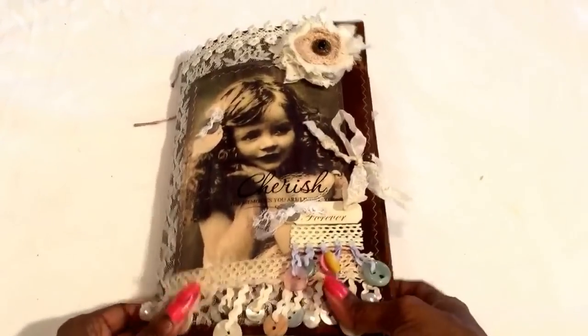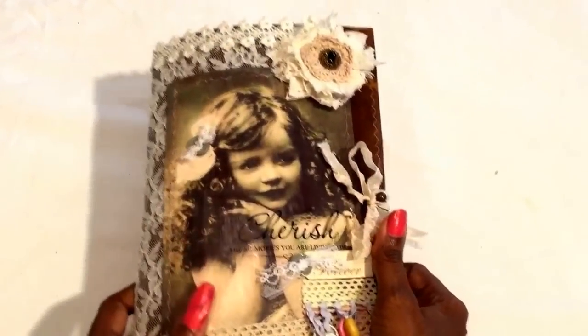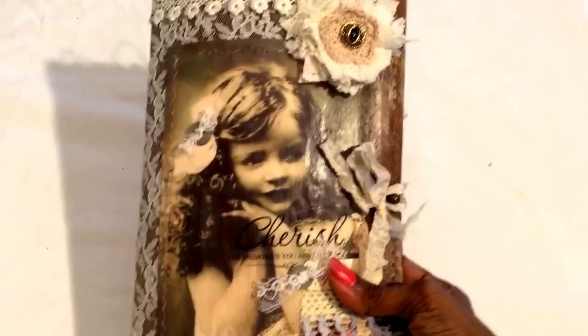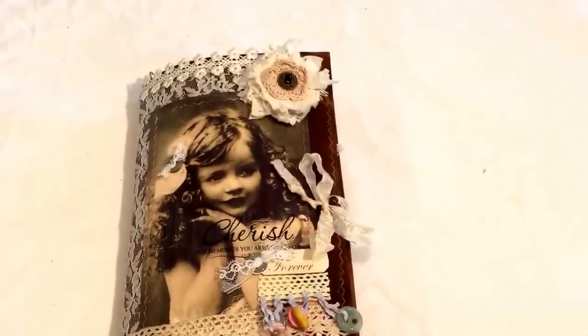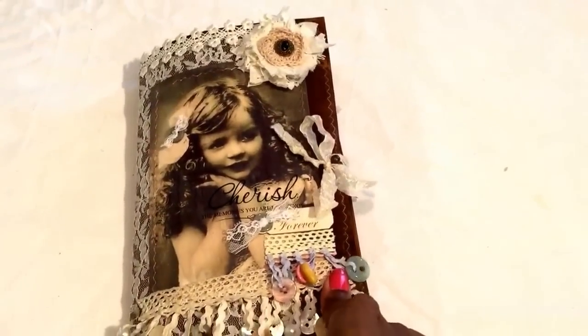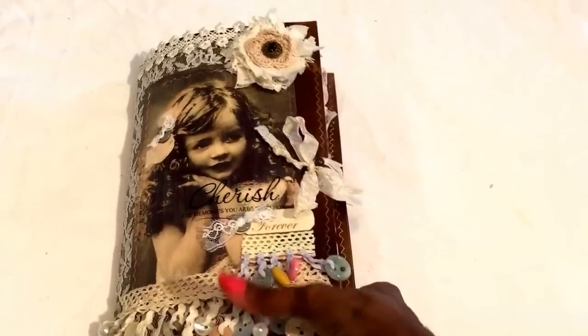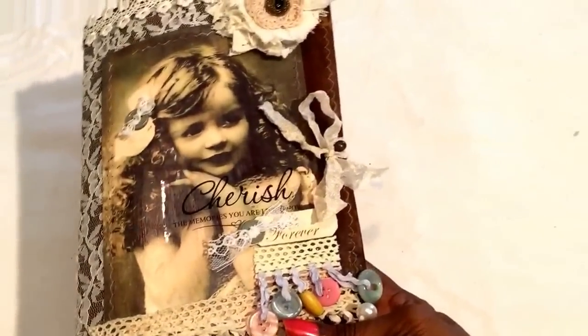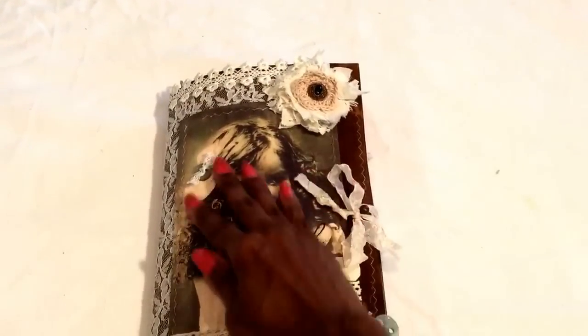Hi everyone, I am finally back to creating something. This is my latest creation. I've been out for a while getting myself together with school and everything, but we're finally a little bit settled in so I'm back and ready to share this video.